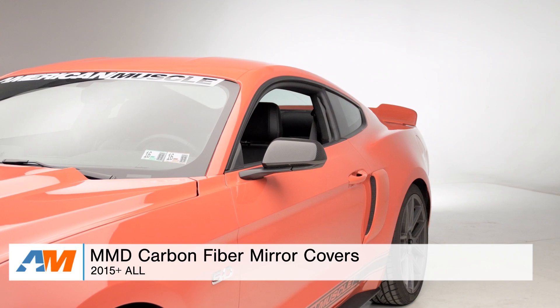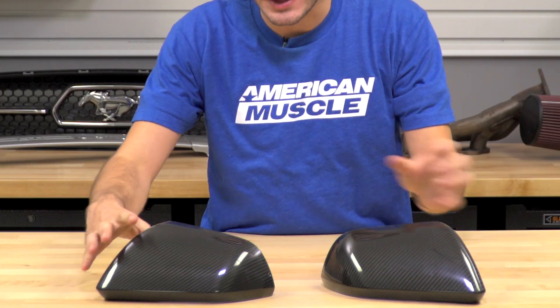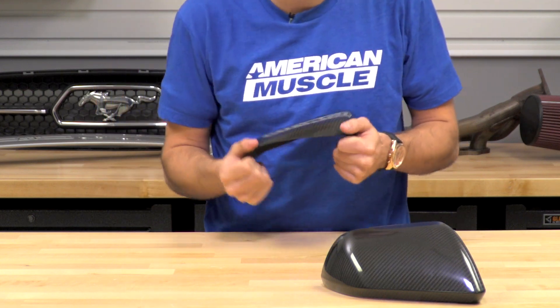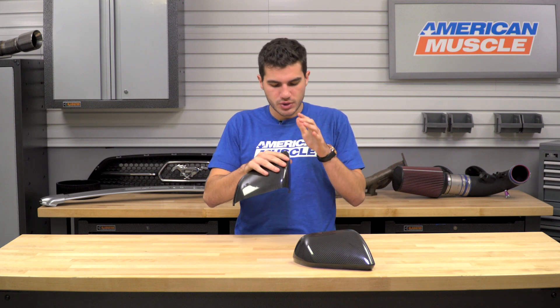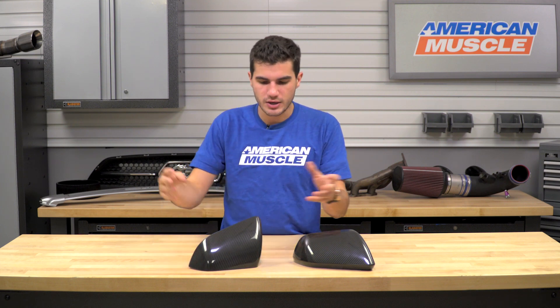If you are interested in carbon fiber exterior parts, this might be something that piques your interest. Probably the most important aspect of this video is the materials and construction. It is 100% hand-laid carbon fiber, and it does have that gloss finish over top — as you can see here, very reflective. It is a lightweight, very durable part, something that won't crack or fade over time, and has UV protection. So it's great for the guys out there attending a lot of car shows, as this will absorb a lot of sun but with that UV protection it does not fade and wither over time.